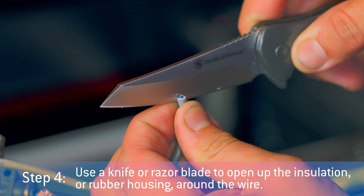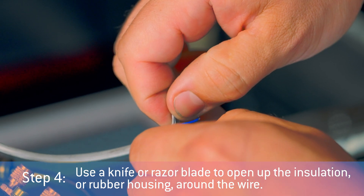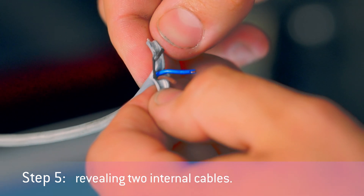Step 4: Use a knife or razor blade to open up the insulation or rubber housing around the wire. Now you can easily pull apart the insulation to remove it from about 1.5 inches of wire, revealing two internal cables.